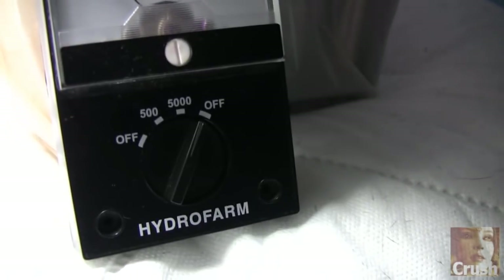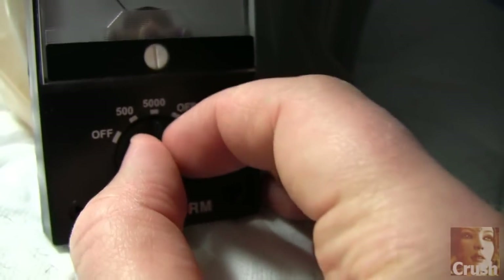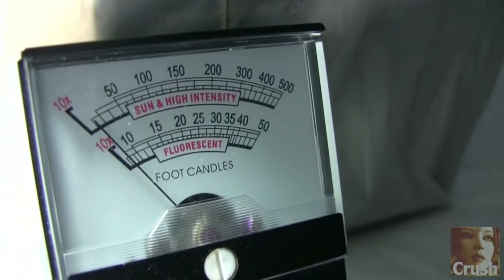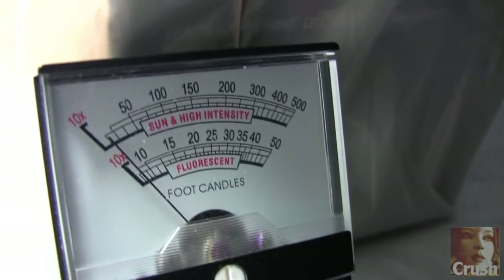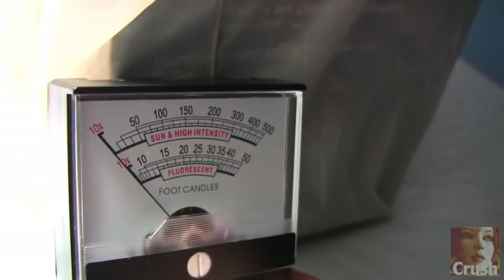What we have here is this dial. It basically has an off setting and a sensitivity setting. The 500 setting would be for fluorescence — it even says fluorescent right there. It measures in foot candles. Then when you go to the 5000 setting, that's for sun and high intensity discharge lighting. So we have fluorescence, and then we have sun and high intensity lighting.